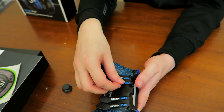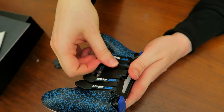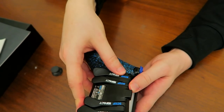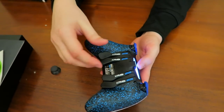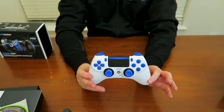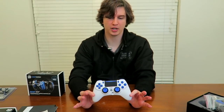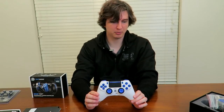Let me put this paddle back in — give it a little push and pop, it's back in and reactivated. Generally speaking, I really like Scuf controllers. I've been using these for years and always recommend them on the channel. I think this one is going to be their new flagship model.